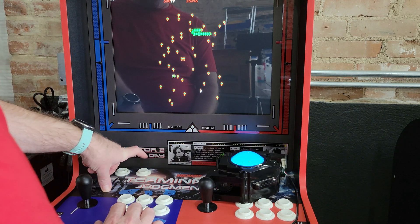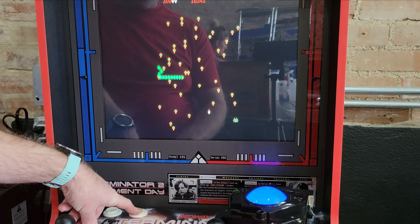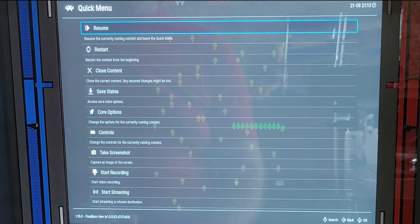In order to correct this, you need to hold the hotkey down, which will be your Select and your south button, which will be your B. Then go into the RetroArch menus.